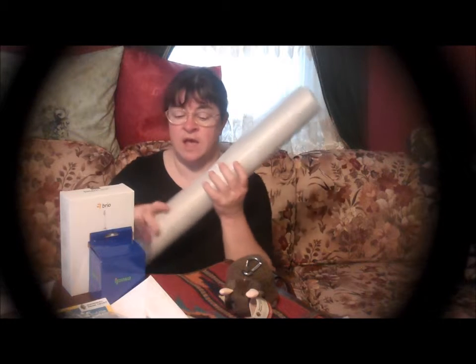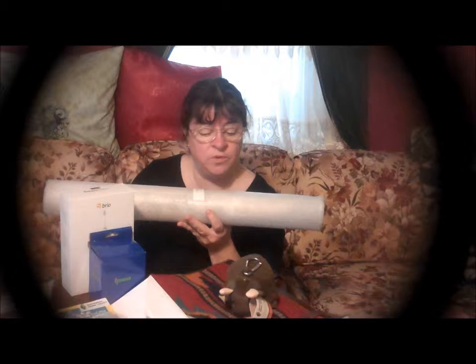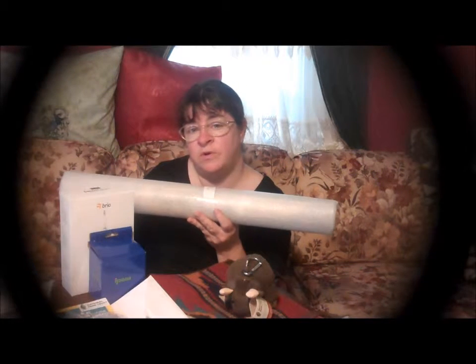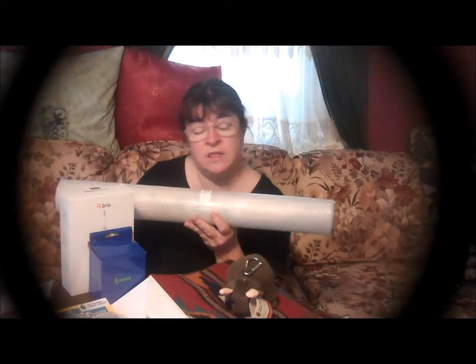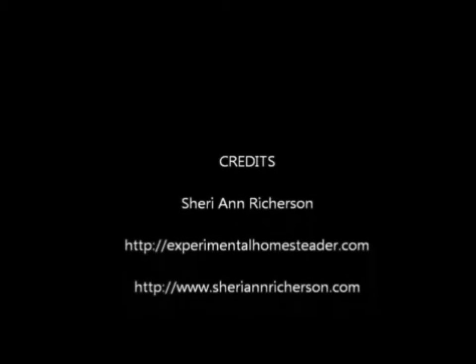These are the items that I did receive for review today. You can look forward to seeing videos on these on YouTube, so subscribe to my YouTube channel — I would really appreciate that. Come on over to my blog, ExperimentalHomesteader.com and check things out. There are lots of articles, product reviews, contests, and lots of things over there. You can also see all my reviews on Amazon.com under my name. Thanks for watching — see you next time!